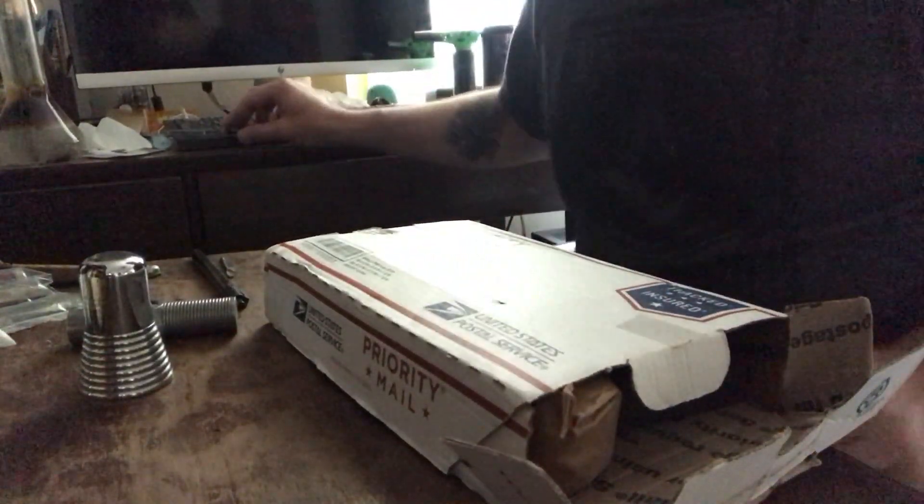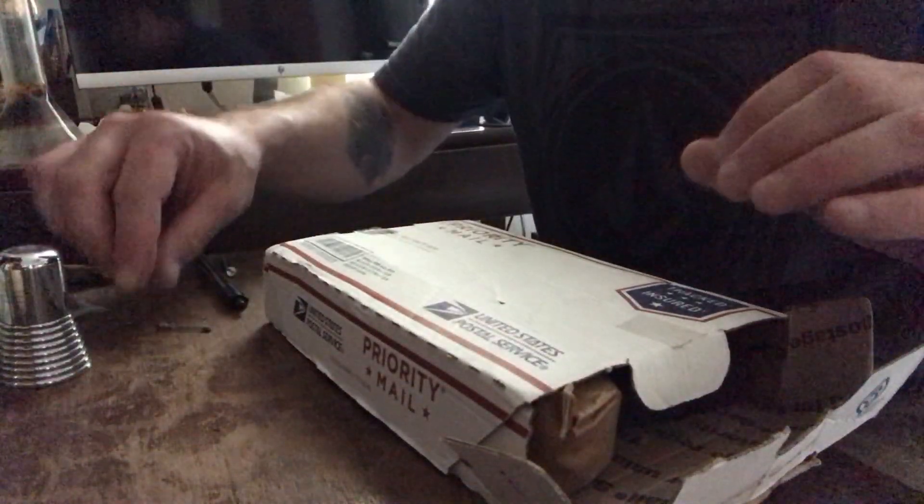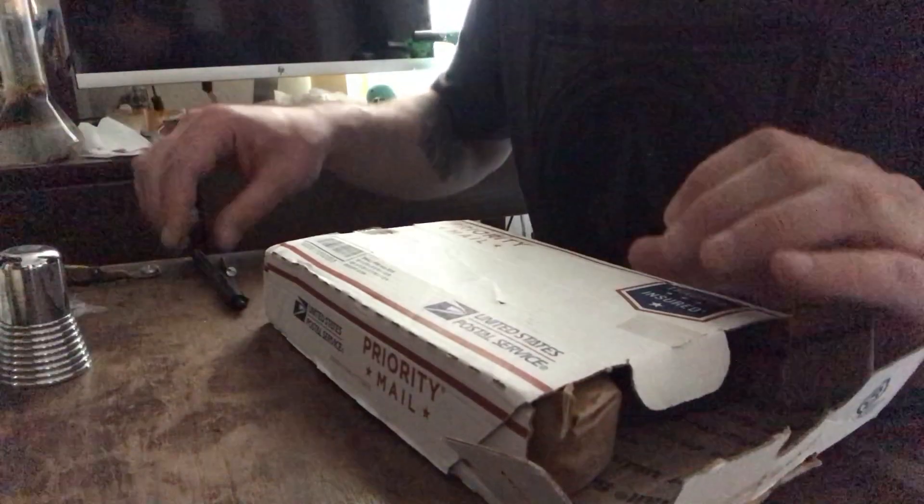Looks like this is a package I've been waiting for that didn't have a tracking number. I did contact the seller and they said they sent it out last week, so sure enough I checked the mailbox and there it is.